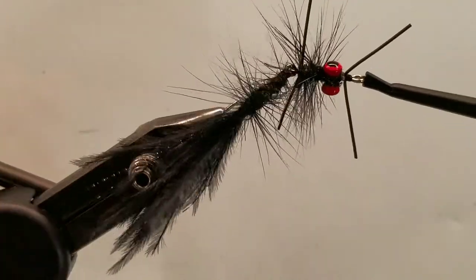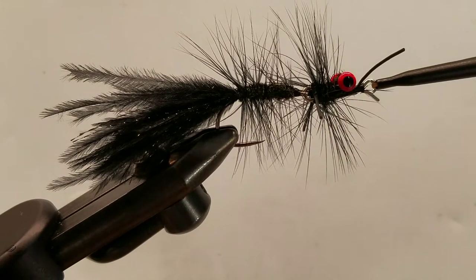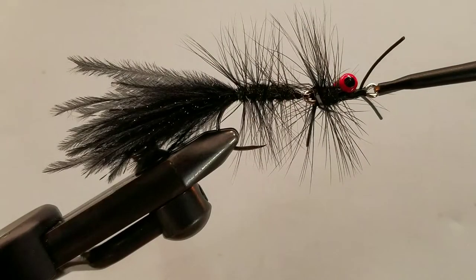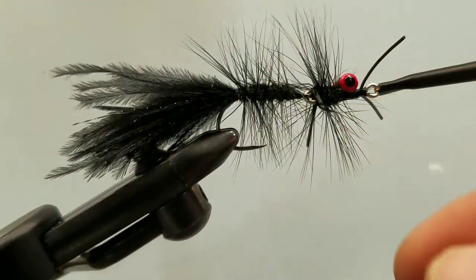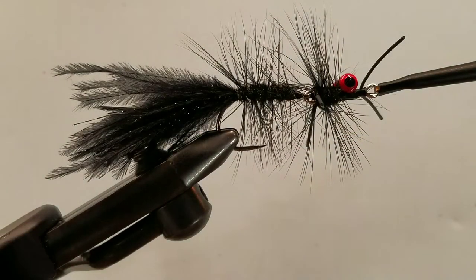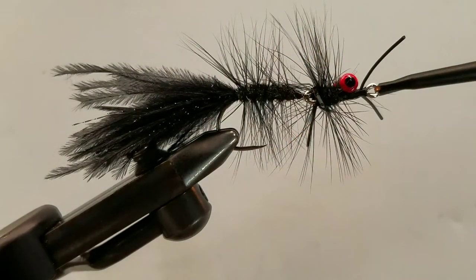Hello and welcome to another step-by-step how-to-tie tutorial video. This is Murray's Helgramite Articulated, tied up using a Moonlit ML091, size 2 — one of their tube fly hooks. Up front we have a 7/8 inch medium fish joint by Fly Tiers Dungeon. We are also using some painted lead eyes — these are medium red. For tying thread I am using a flat waxed thread, this is a 140 Danville's Flymasters Plus.